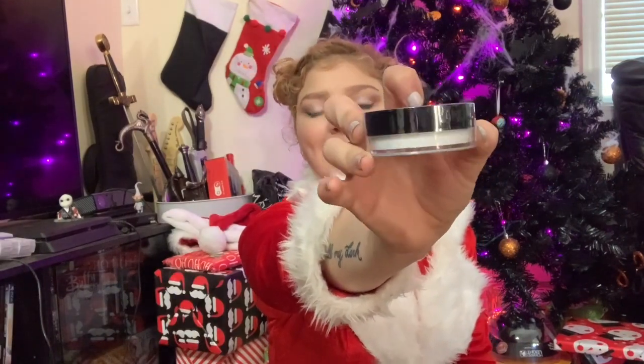A translucent powder to set. Cotton balls for texture — this is really great for chemical burns. I really just can't stress this enough: cotton and chemical burns go together like peanut butter and chocolate.